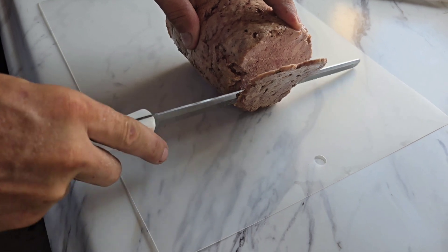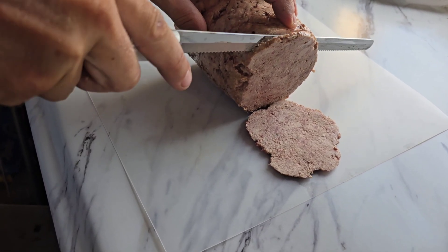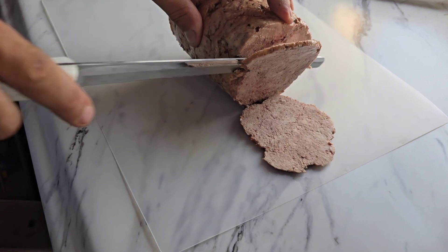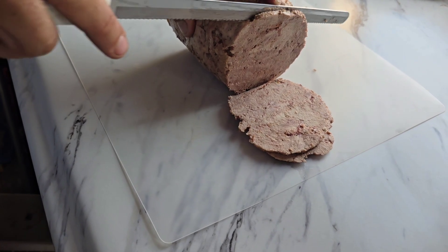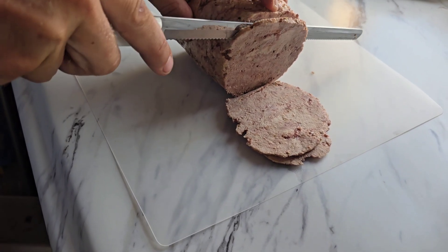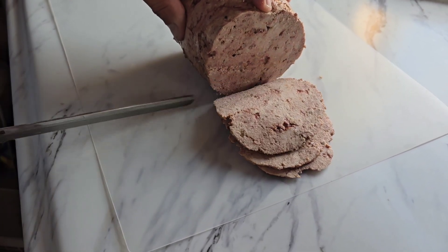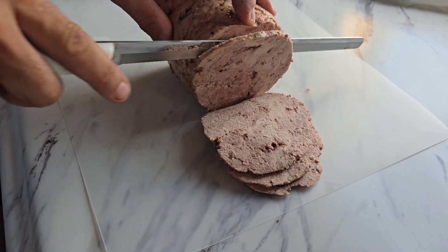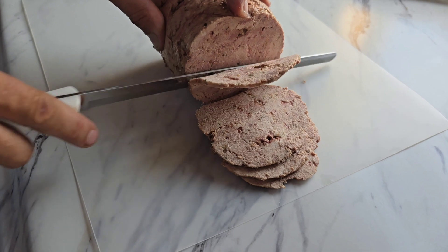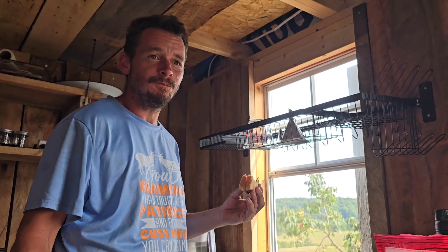Now we're going to slice it and see how well it does. It is definitely just like cutting into a whole solid chicken breast — it's pretty thick and dense. We should definitely get a slice. What do we think of the sandwich? Like the lunch meat? Mm-hmm. Thank you, bye-bye.